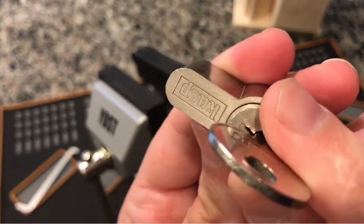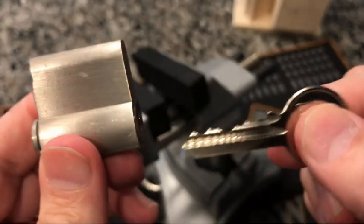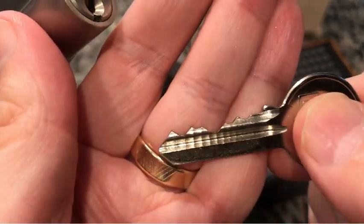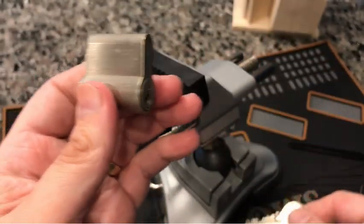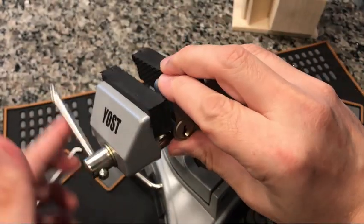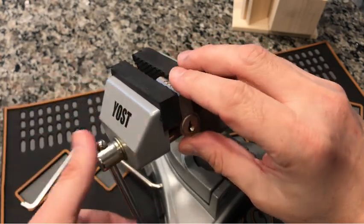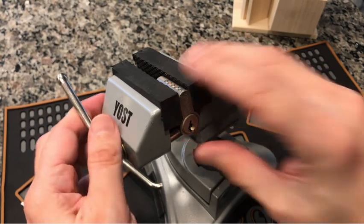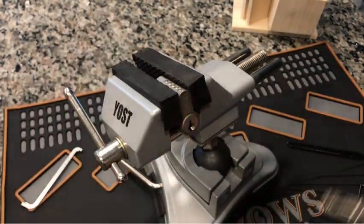This is also made by Kasp and it is beautiful — it's a nice euro cylinder, the bitting is pretty interesting, well done. But this one wasn't much of a challenge for me, at least when picking it off camera. We'll see how things go now that we're on camera.